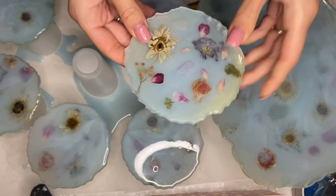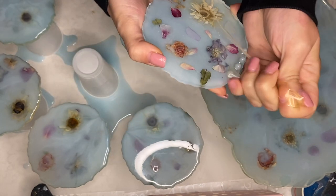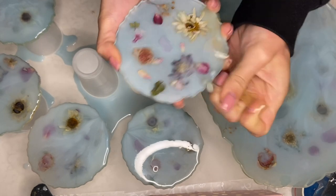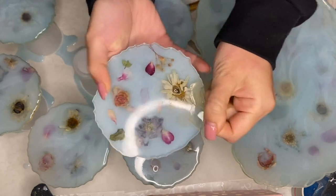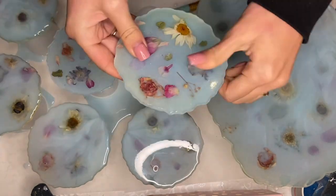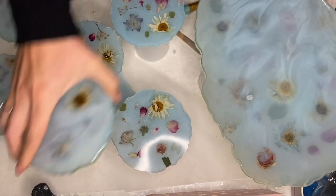On some of my coasters, there is the center part of the flower that's still sticking out a little bit and couldn't be sanded down more, but once this layer of resin hardens a little bit more, I attempt to sand it a bit more. Though it's not a big deal because I did place bumpers under each coaster and the tray.